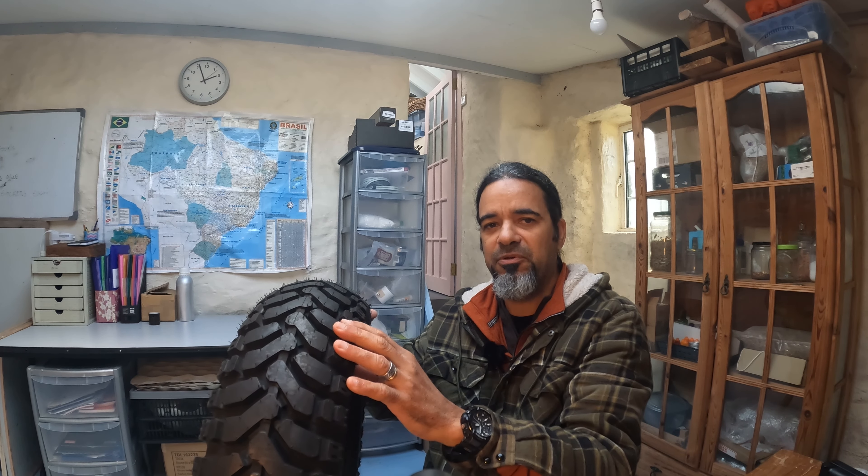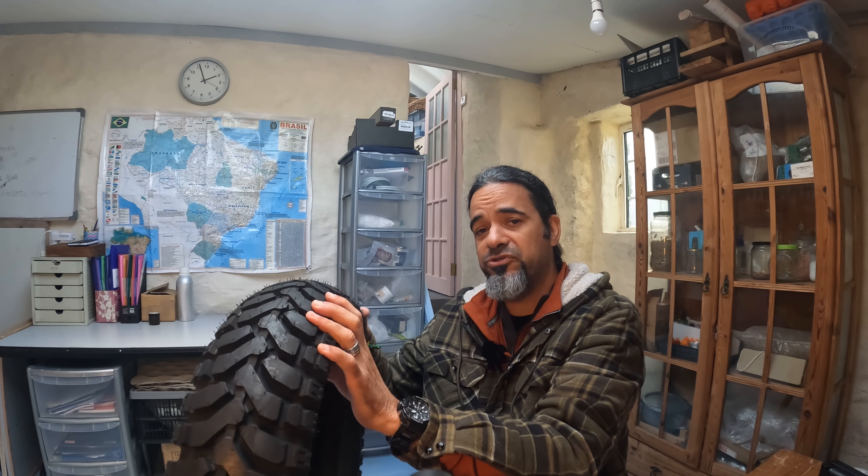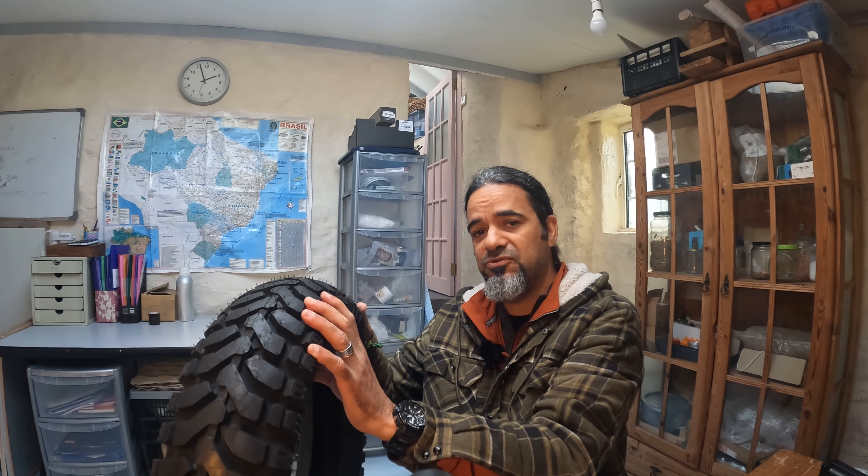On wet pavement, I've heard a lot of people complain about the Dakar version being very slippery, so take that into consideration. Another important factor is that if you get a puncture with the Dakar version in the middle of nowhere, it's going to be very hard to take the tire off the rim because the stiffer sidewall makes it very difficult to mount and dismount the tire.